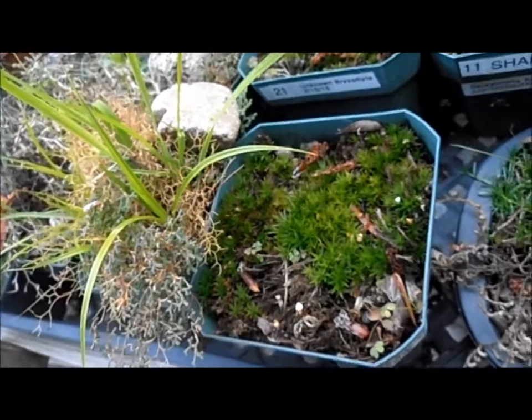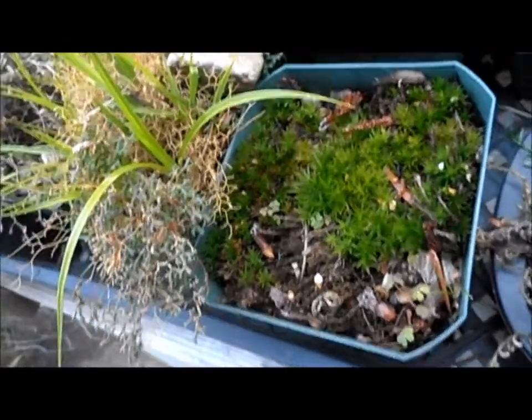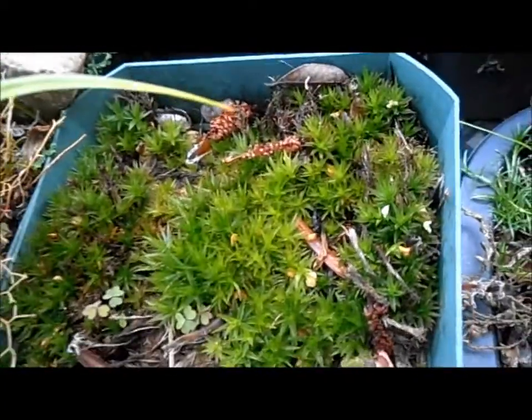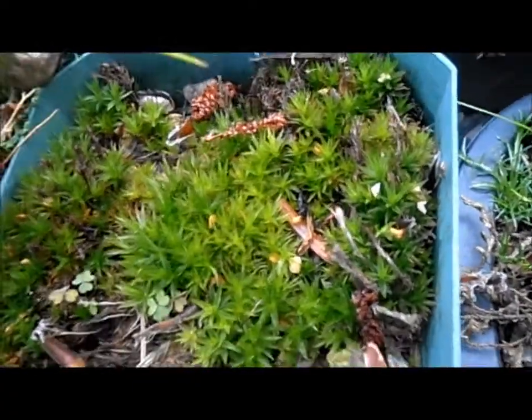This is the only moss I have left really that was growing in a pot. There might be some in this one right here, but those are basically it.